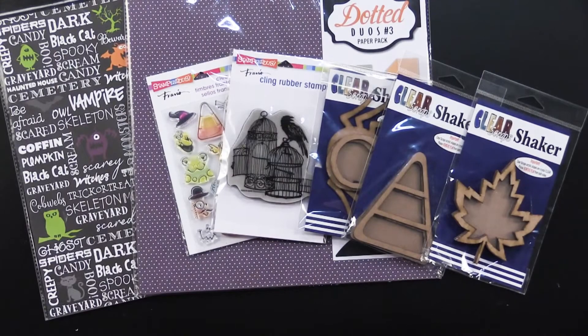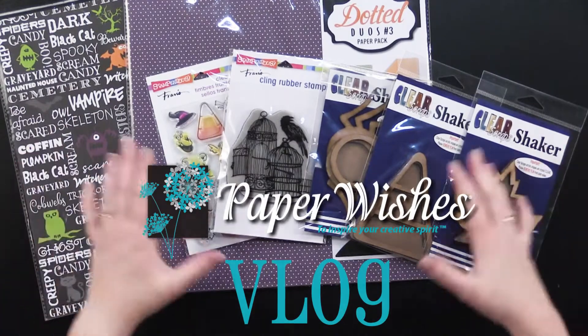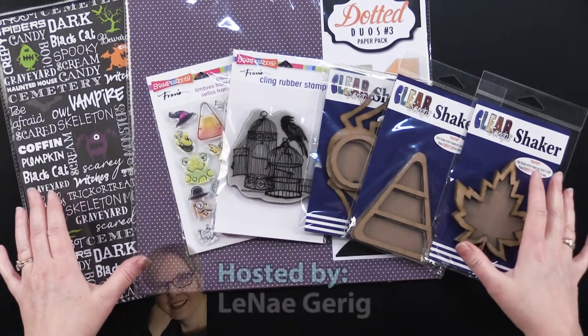Hi everybody, welcome to Paper Wishes Vlog. I'm Lene Gehrig, and today I've got this great Halloween collection with all kinds of different elements in it.